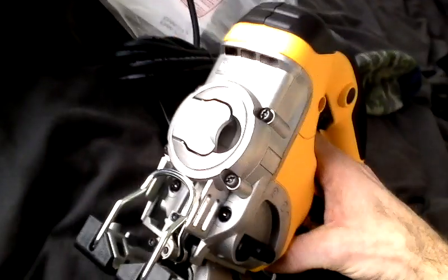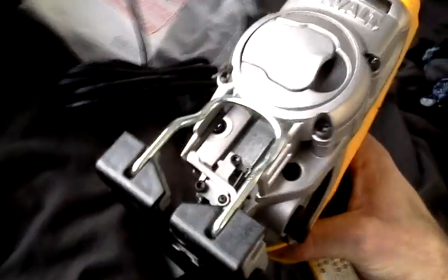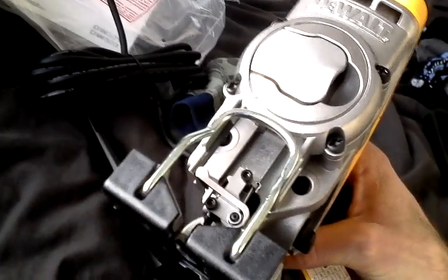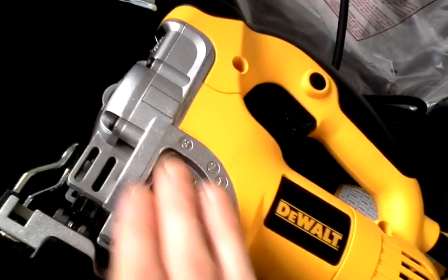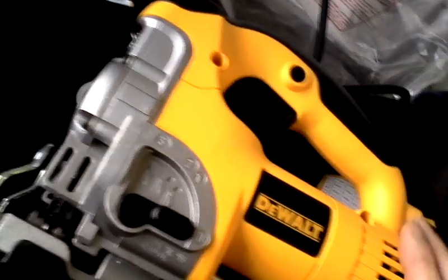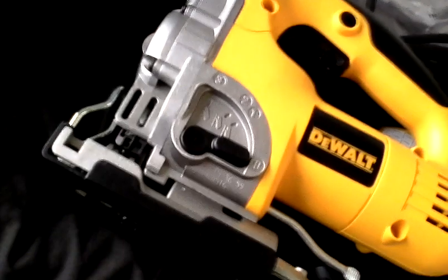So hopefully this little beauty is going to do the trick. As you can see, the release mechanism there is a serious piece of engineering. All your usual kind of other features including the plastic shoe there, and of course this sets the angle of your blade depending on whether you're using an upcut or a downcut, which side of the material you want to be neat.